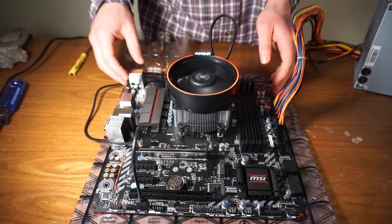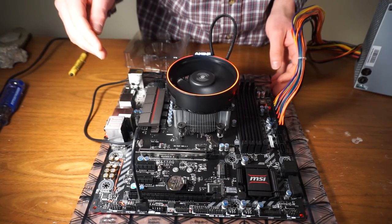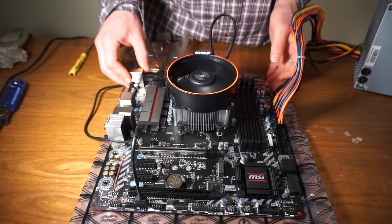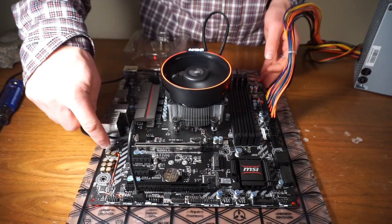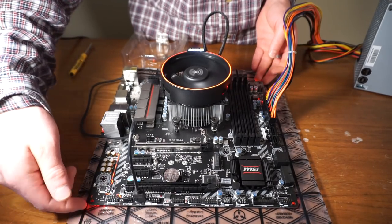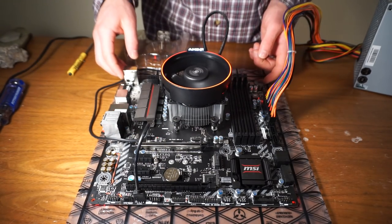By the way, this is the new micro ATX motherboard from MSI — this is the B350M Mortar. Pretty nice little motherboard. It's got a little bit of red LEDs here around the audio, which is pretty cool, and red LED accents around the corners. I like it a lot. It looks really cool.